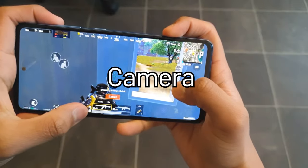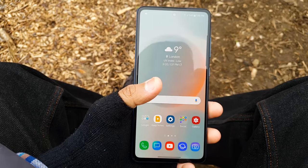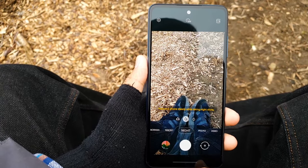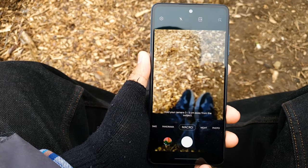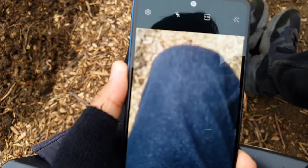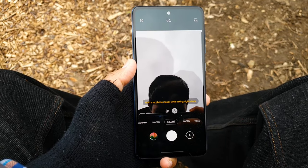Moving on to the cameras. There are 4 cameras on this phone: a 64MP f/1.8 main camera with OIS, an 8MP f/2.2 ultrawide camera with 123-degree field of view, a 5MP f/2.4 macro camera, and a 5MP f/2.4 depth sensor, plus a single LED flash. In my opinion, the depth sensor is pretty useless because with software you can achieve the same thing, so it's not really worth having.